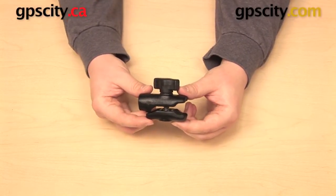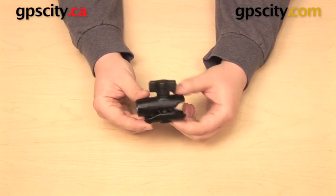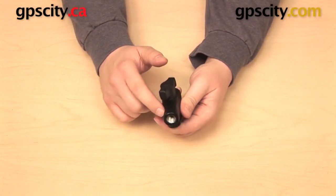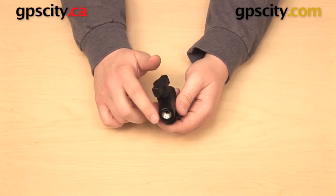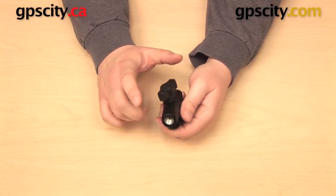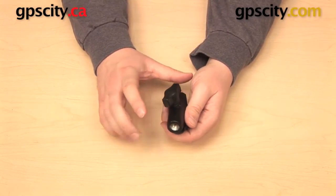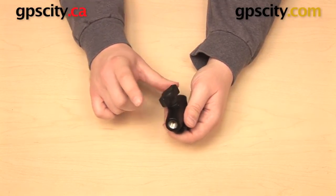Hey everyone, in this video I want to give you a little bit of an overview of the RAM Mount's NPT system. NPT stands for National Pipe Thread. This is an industry standard thread type, and it's not just unique to RAM mounts — you'll find this on a lot of different components, whether they are RAM mounts or not. In some respects this is an alternative to the RAM Mount's ball and socket system.